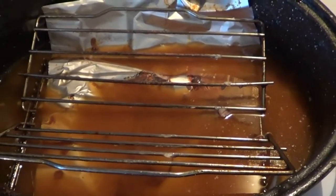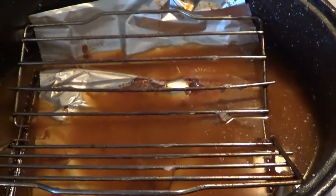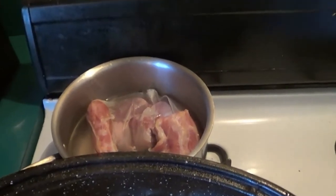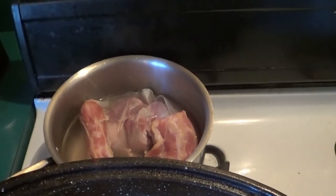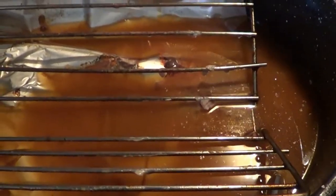As for these juices, we're going to pour them off into a pan. We're going to use the giblets — the innards, sweet meats, whatever you want to call them — boil them off in this pan, add some of that into the drippings pan, and we'll make our gravy.